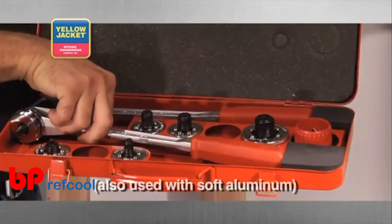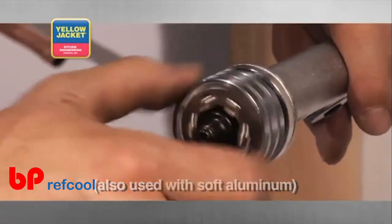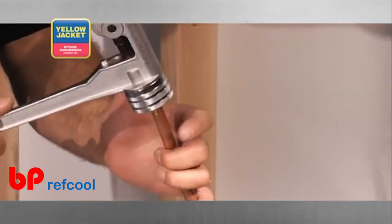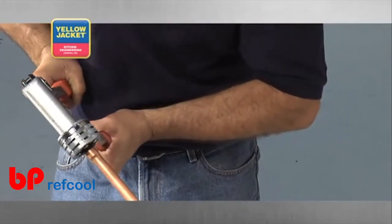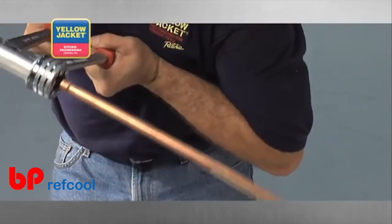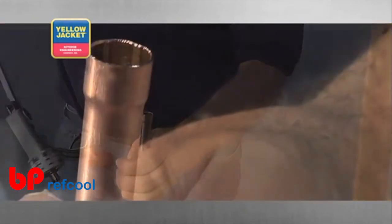First, outfit the tool with the proper size expander head for your tubing. Next, insert the tubing over the expander bit. Slowly actuate the handles and carefully release the tubing. It's important to use slow, steady movement when operating this tool.